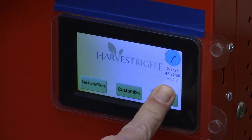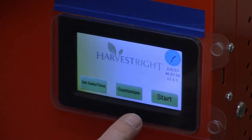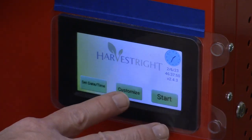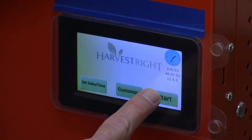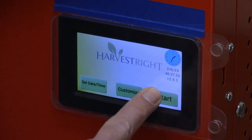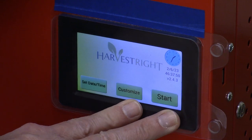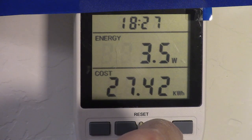We're showing about 46 and a half hours on the display, but it was only 32 and a half hours before I let it go overnight and then added more time to check. They haven't lost any weight after the 32 and a half hour point, so I'm going to record 32 and a half hours as the actual dry time. That batch took 27.42 kilowatt hours.